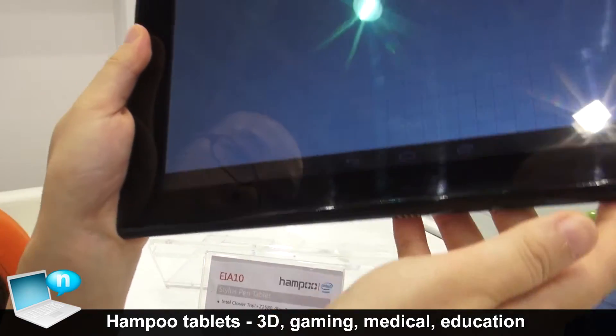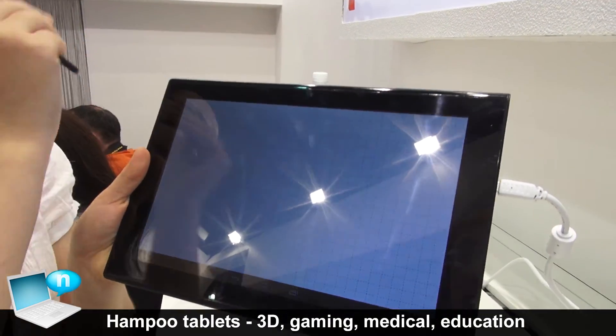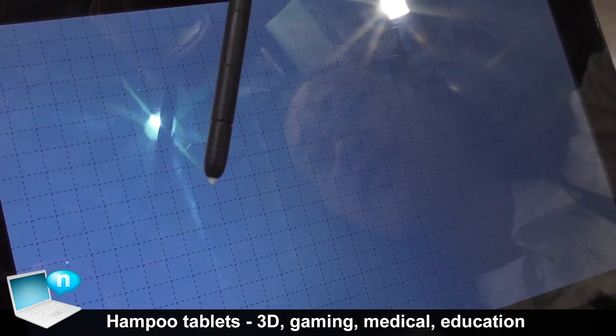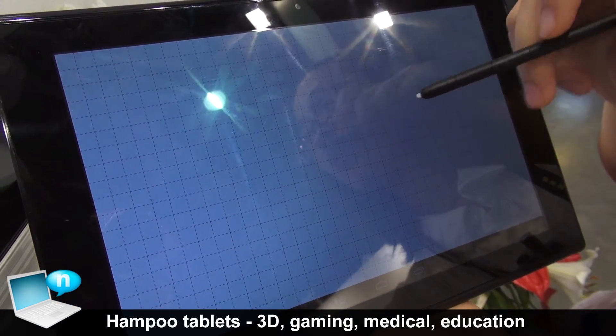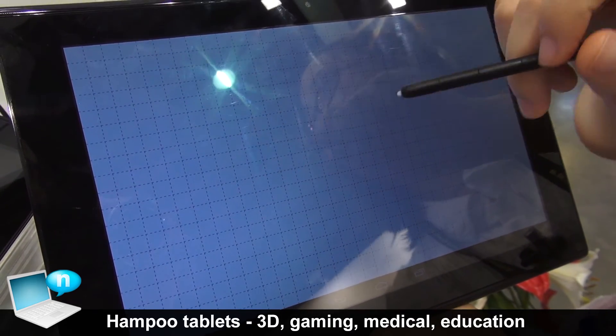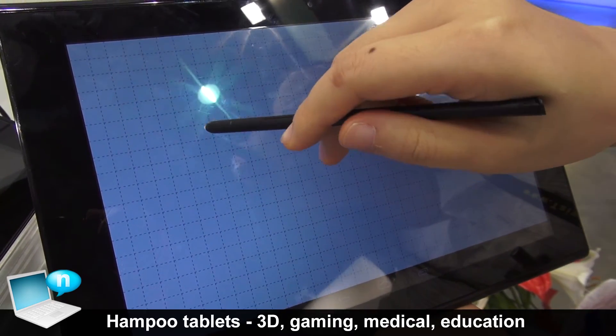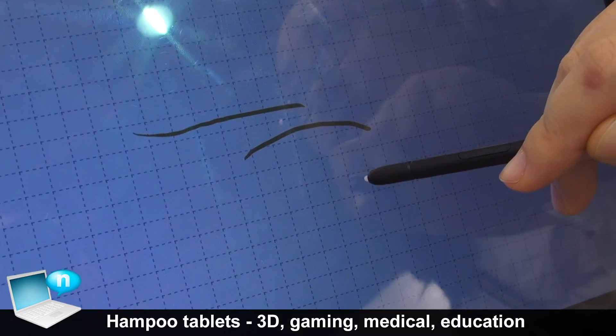This one is our 10.1 inch educational tablet. It is with a stylus pen. This pen is from Wuhan — it is electromechanical technology. It has a palm rejection function and pressure recognition.